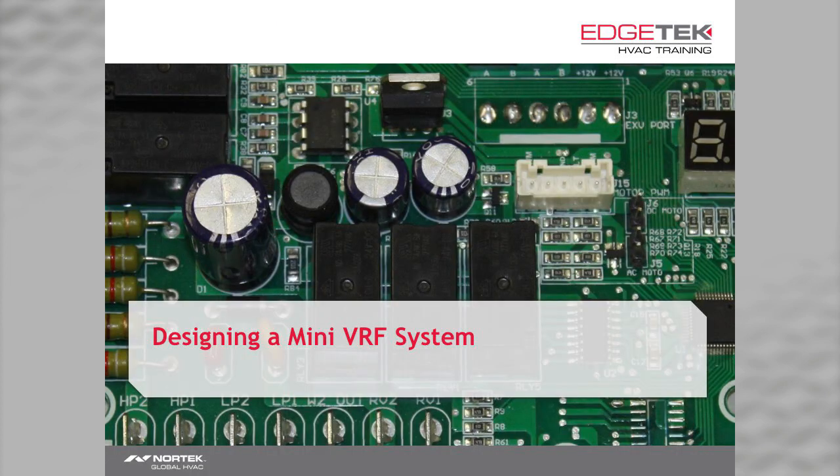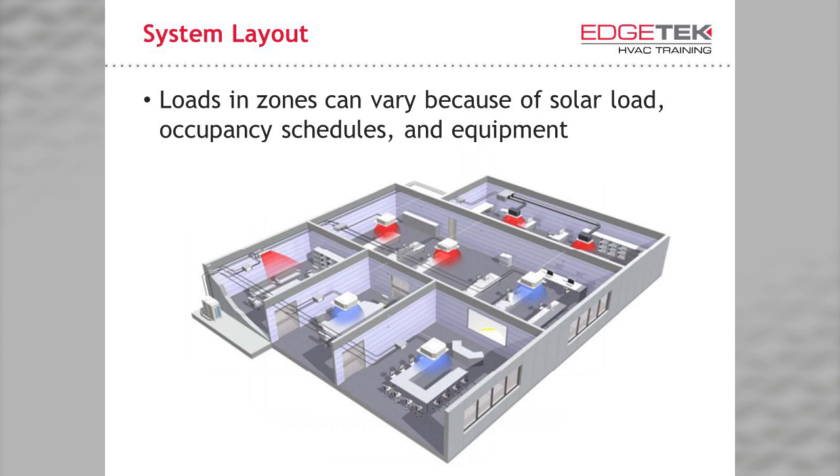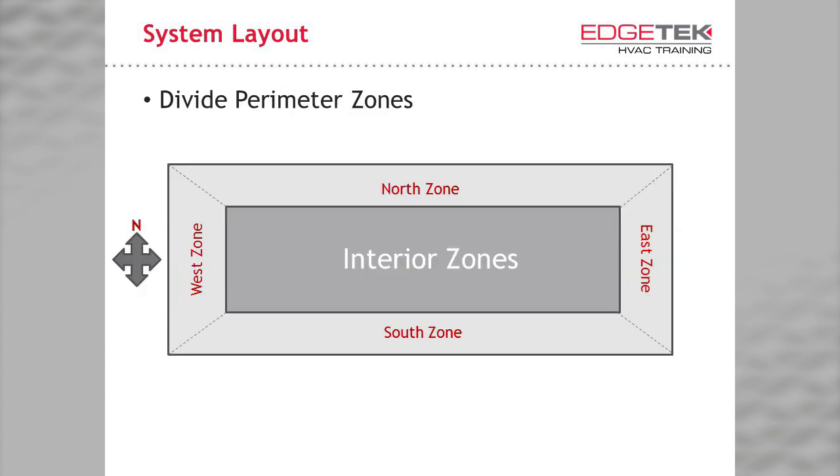Let's take a look at designing a mini VRF system. You know how to perform a heat load calculation — you're still doing that, going room by room or zone by zone. You have to consider items like solar load, occupancy schedules, and heat producing electronics or other equipment. If you were to lay out nearly any building, you know that some zones are affected more by solar load and others are not. The zones most affected by solar load are known as perimeter zones, while zones less affected by the sun are known as interior zones.